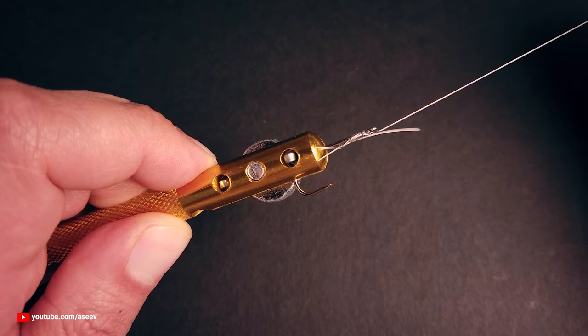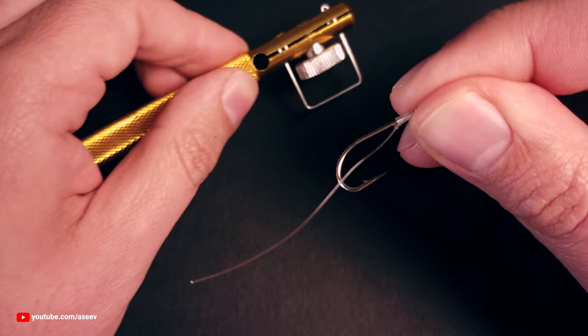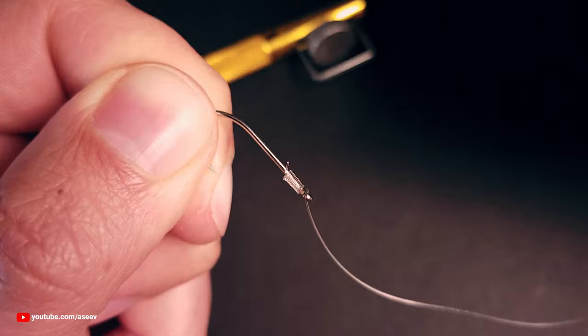Release the hook from the jaws and pull it away from the tool. This will free the tug end. Now you can tighten the knot. And you've got a snelled hook.